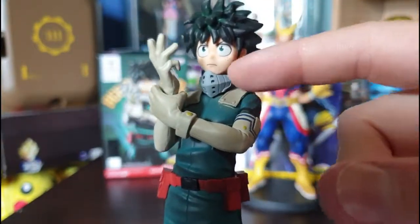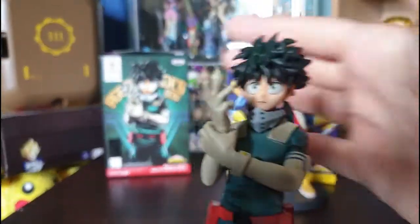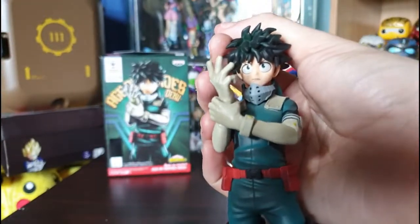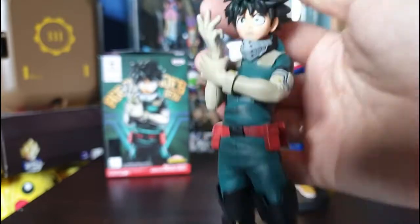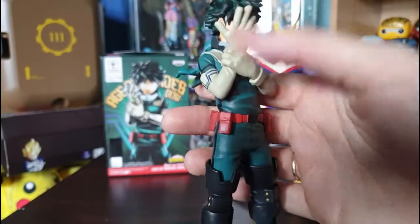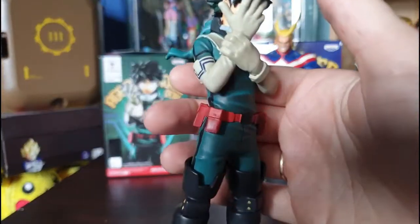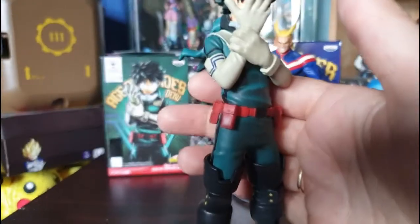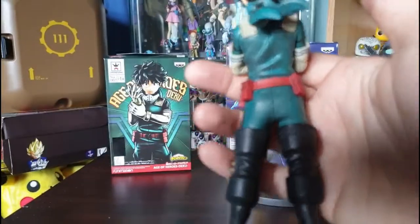There is his mask, which is pretty cool — it doesn't move, it's glued down unfortunately. The gloves look a little bit too dark to me; I'm used to him wearing more of a creamy white rather than tan. There's shading and detailing on his belt pouches — he doesn't actually use them, it's just a traditional hero look, kind of like Batman. There are even ruffles in his clothing.